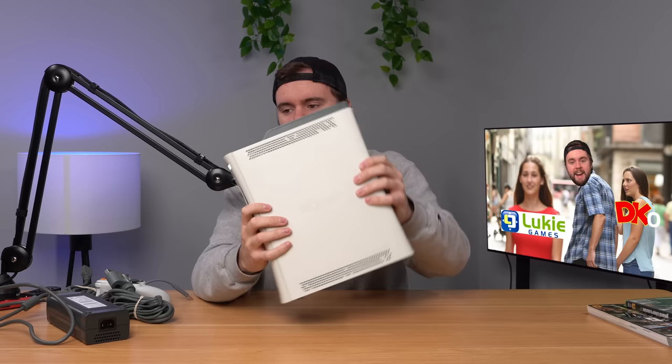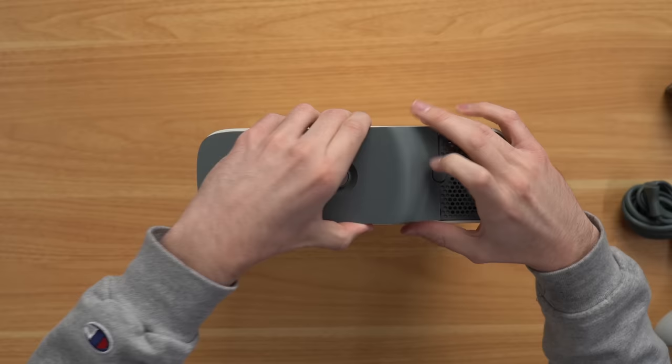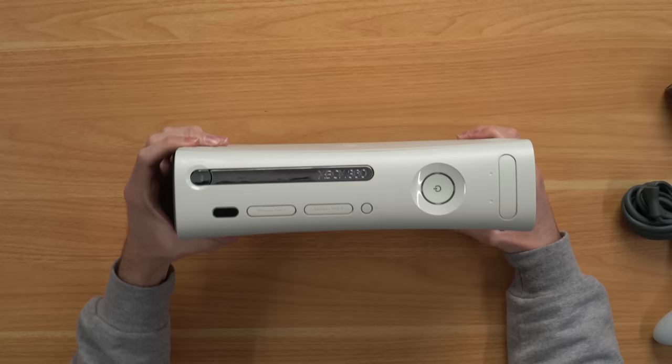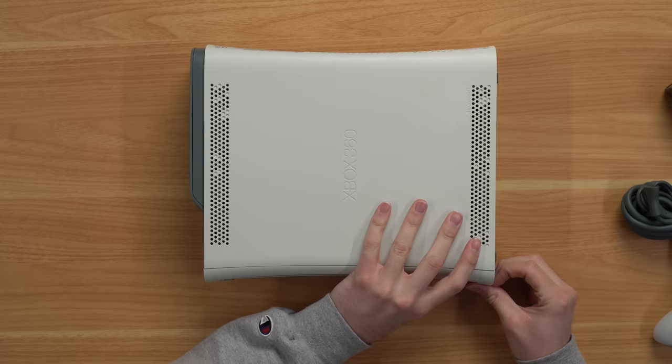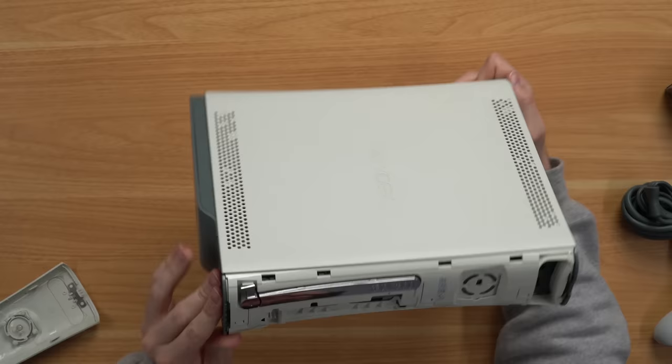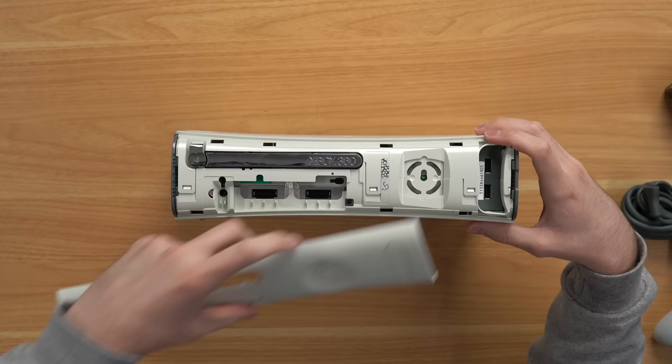The chances that this console has been repaired at some point are pretty high. Now let's check out this hard drive — it should be a 20 gig hard drive, that's what I ordered. Looks like it's OEM, that's a good sign. Looking at the front — looks pretty good, nothing crazy. Surprisingly all the flaps are intact and the top looks pretty good, bottom looks pretty good, got some fingerprints. Now I want to take the faceplate off and see if this thing's been opened before — and indeed it has. You can see the warranty sticker used to be there and it's gone. So this console has been opened up at some point and probably repaired or cleaned out.